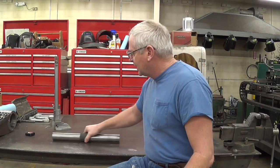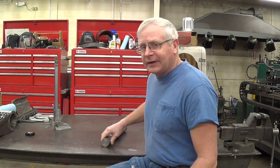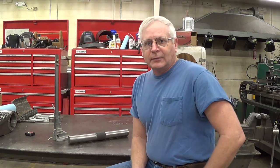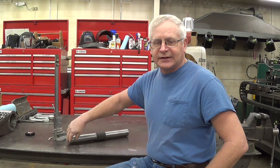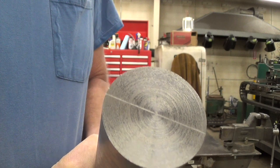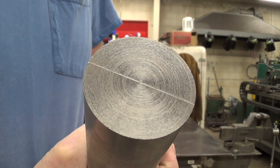The first thing I want to do is get some V-blocks and set the shaft in that, and then we'll use our height micrometer there to relocate the center. We'll get this — I have that scribe mark in there. I've got the center here that identifies — this line identifies the center.